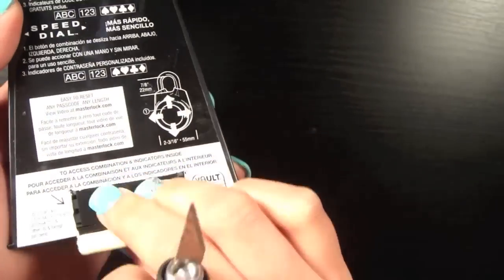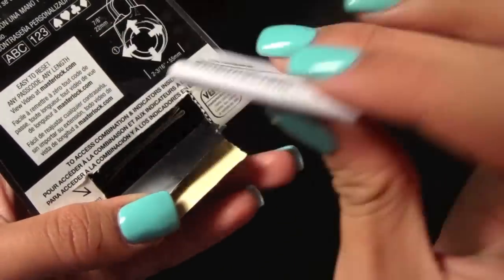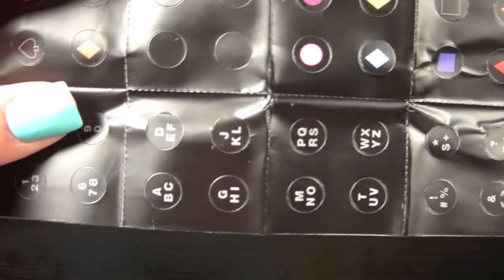You're going to want to push a little bit hard because there's going to be a piece of plastic behind that paper, but once you get it all out, your directions are going to be right there. And there's also some stickers so that you can customize what your lock is set to, so it's not just up, down, left, right.